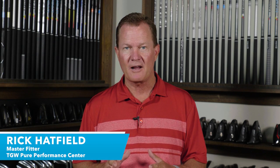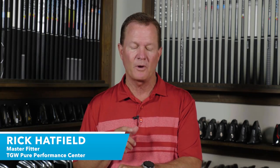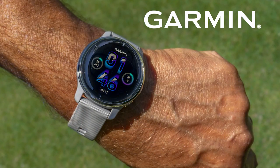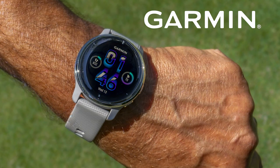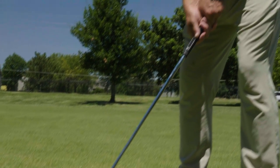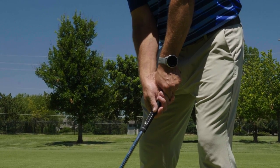Hi, I'm Rick with TGW.com and this is the new Garmin Venue 2 Plus GPS watch. Garmin understands that healthy living helps you live better, and the new Venue 2 Plus GPS watch has all the technology to help you do that, plus it's an excellent companion on the golf course for even the most dedicated golfer.